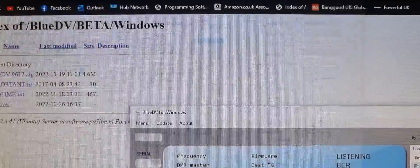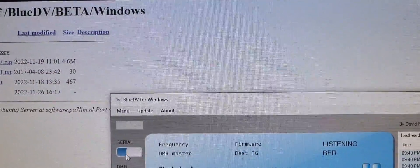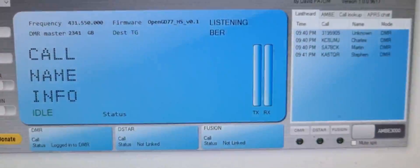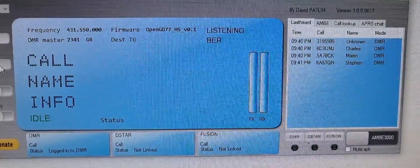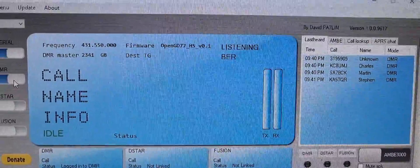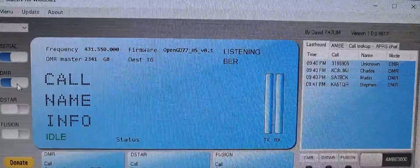What will happen is when it's working it will detect it — when you turn the first serial on, look, it will detect OpenGD77 right here. As far as I can see at the moment it's only going to work in DMR — I mean it's a DMR radio, I haven't really thought about trying other modes — but that's what I'm trying out and it seems okay for now.